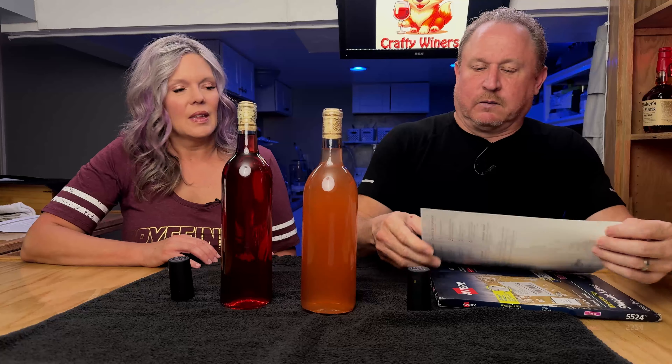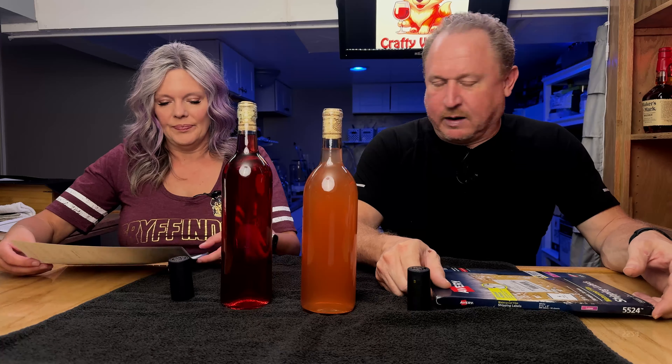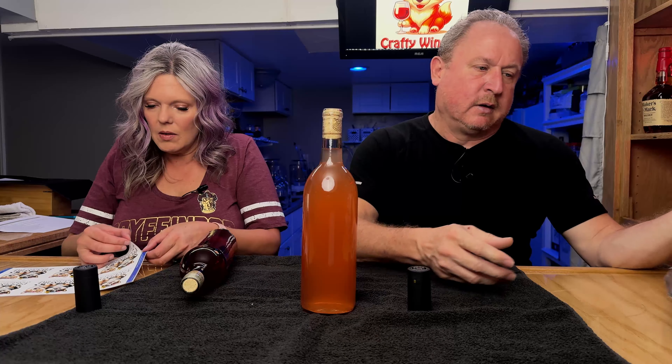I'm going to put on some labels. So Julie is the label putter-on-er — she's very good at it. These labels are somewhat new to us. We're using Avery 5524 labels. We've used a lot of labels over the years, but these are my favorite right now because they are more water resistant. A lot of times with ciders, lemonades, white wines that go in the fridge, after the label had been on for a couple of weeks, the condensation would make them run and look like crap and wrinkle. And these do that less.